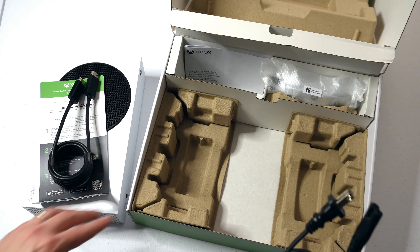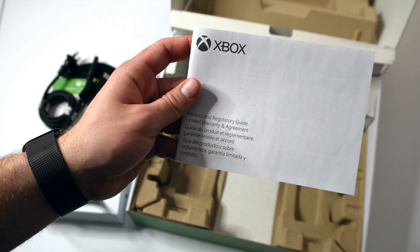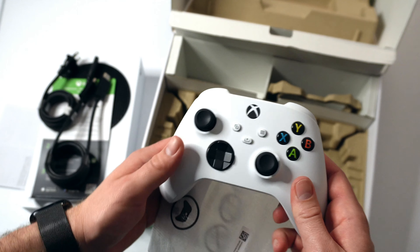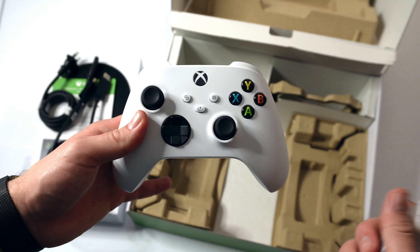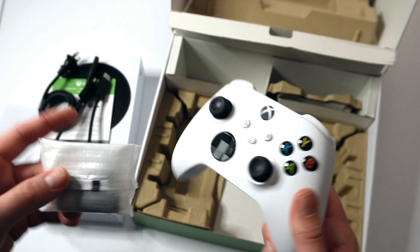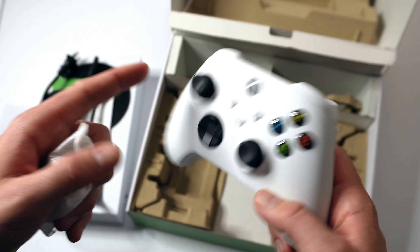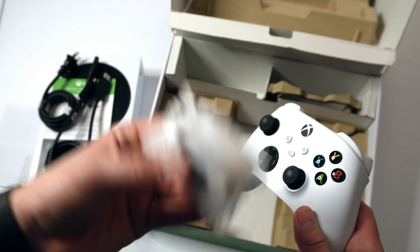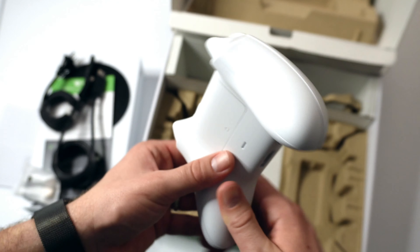Other than the console, we have our getting-started directions, our HDMI cable, and our power cable, which notably does not have a power brick to it. That's kind of nice and actually adds to the portability of this console. With that compact size, we also have our more in-depth directions, and then we have our controller. It does come with a set of AA batteries, so you don't have to have your own to get started.